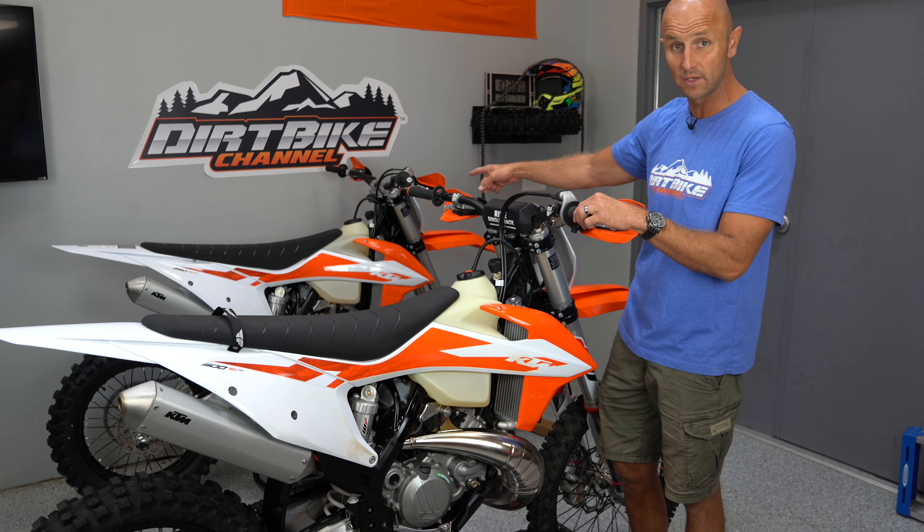If you look at the auxiliary screw on this 2019 300 TPI, it's turned out flush. This one was turned in a long ways, and the same thing is happening on the 250 XC over here — the auxiliary screw is turned in so far that it just makes the bikes kind of docile. In 2018 and 2019 they didn't really want us adjusting the auxiliary screw, but they haven't said anything on these 2020s, and I looked through every page of the manual — it doesn't even mention the auxiliary screw. So I went ahead and turned it out, starting with a quarter turn, then a half turn.